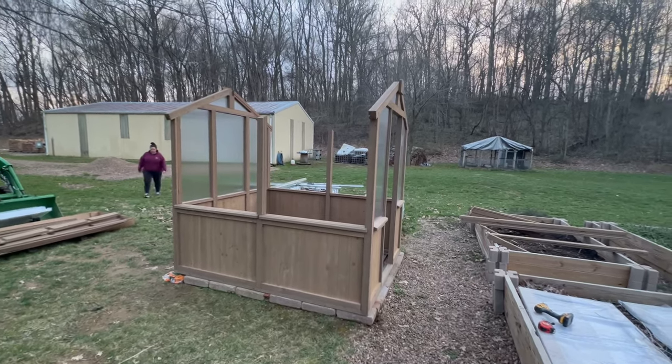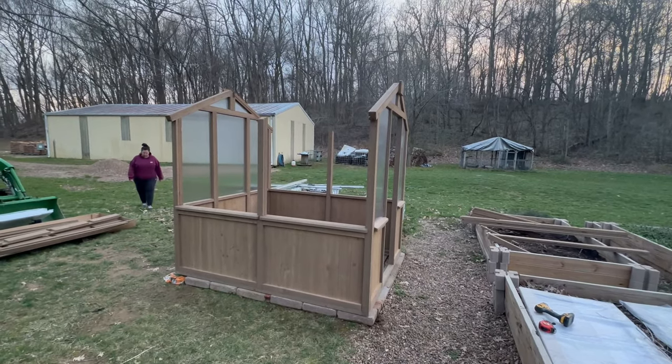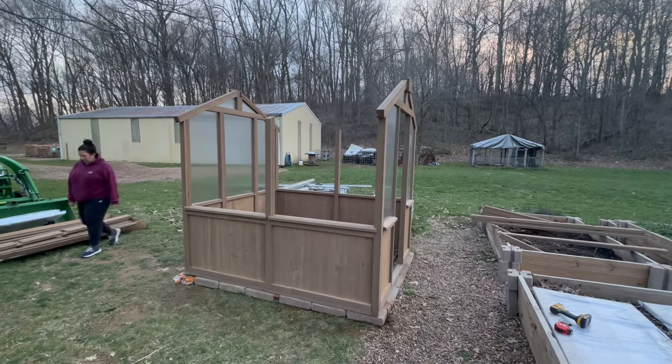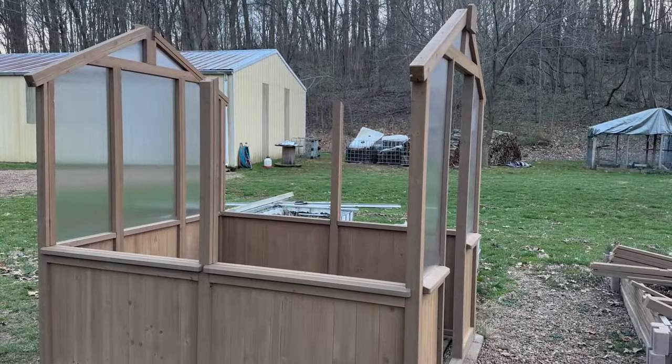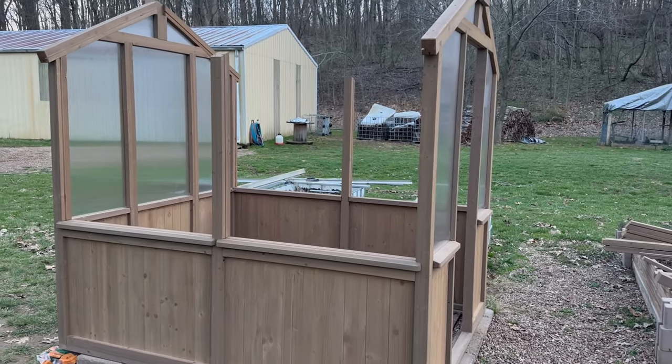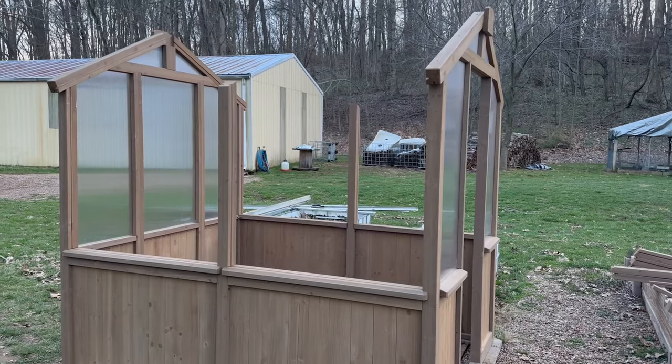We'll call this good for tonight and come back tomorrow. Should get quite a bit done — hopefully all the roof and side panels. Going fairly well overall.